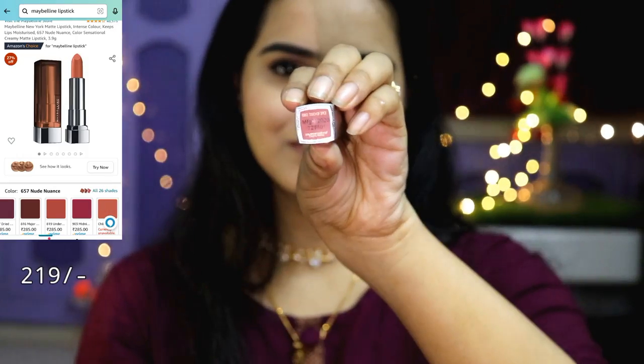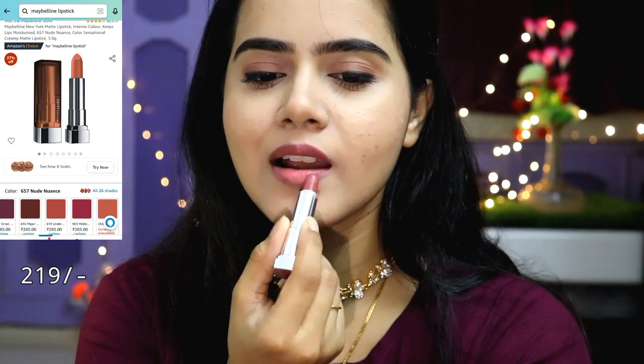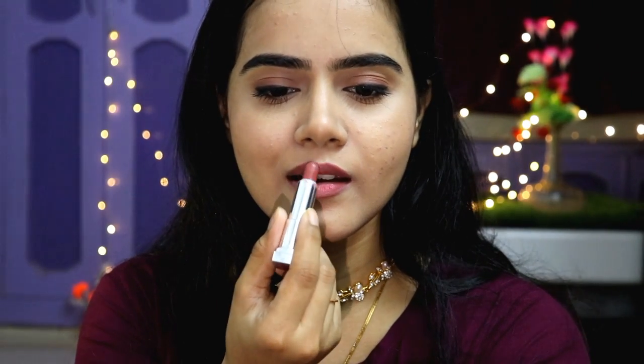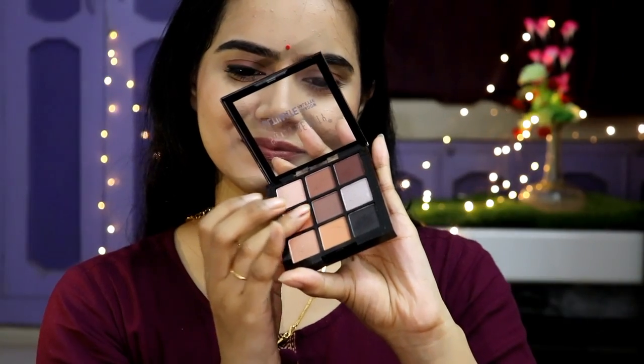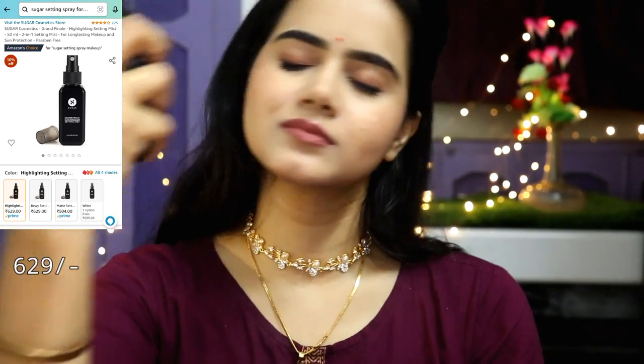For blush, apply it on your hand first and then dab it on your cheeks so you get the correct pigmentation. Then I have used Maybelline Touch of Spice on my lips — it is a very pretty shade. I also used a golden shimmer highlight shade from the Swiss Beauty palette as a highlighter. Finally, I finished with a makeup setting spray and this is my final look.